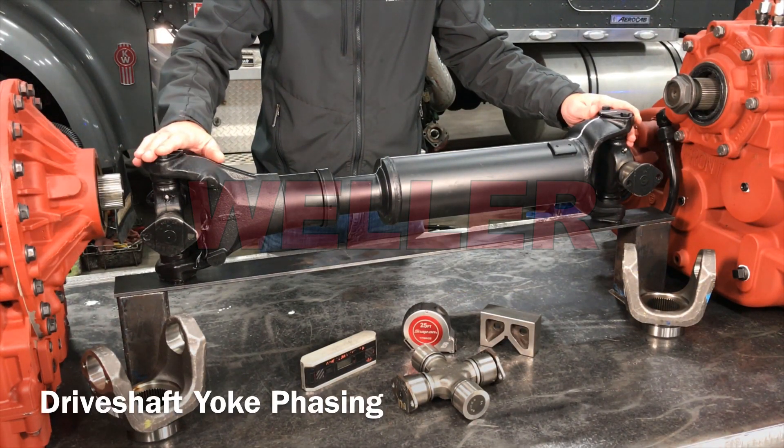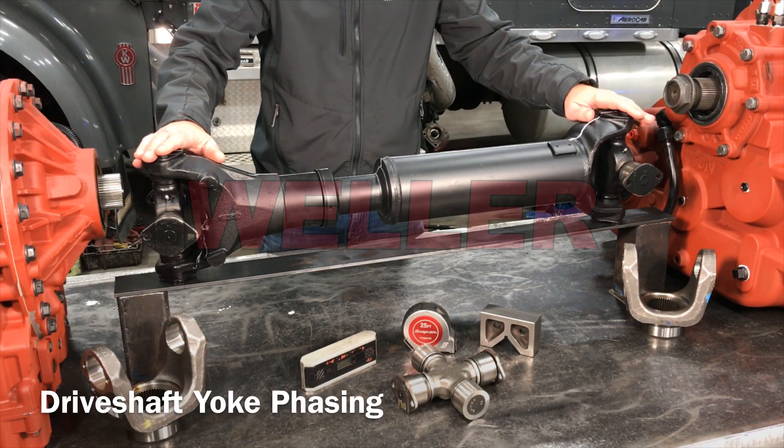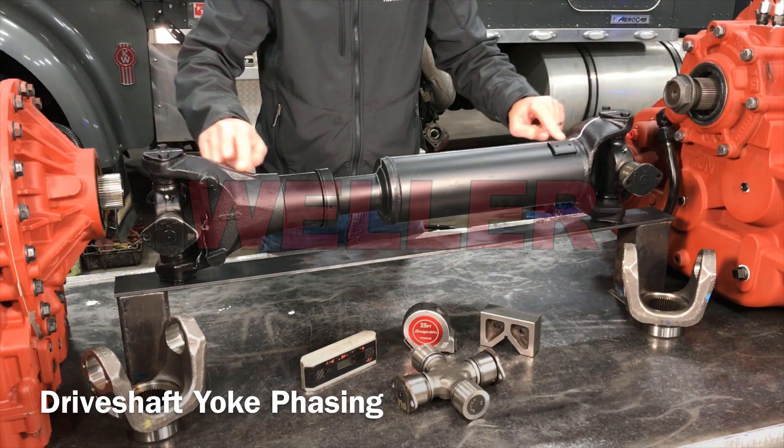Yoke phasing is specific to the working angles of the driveline, and can be intentionally set in or out of phase by the OEM.